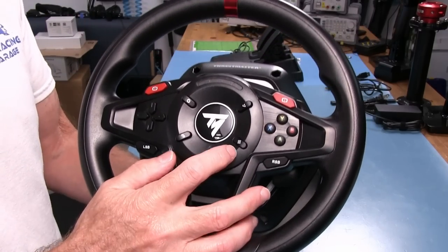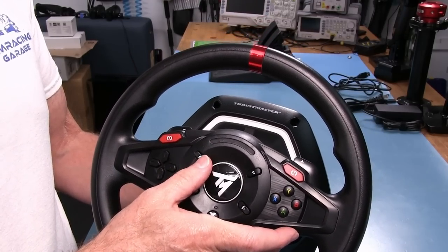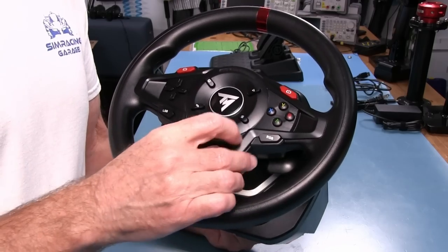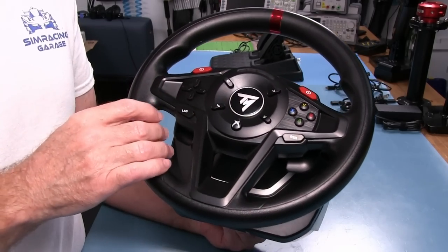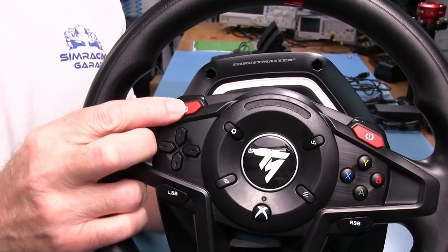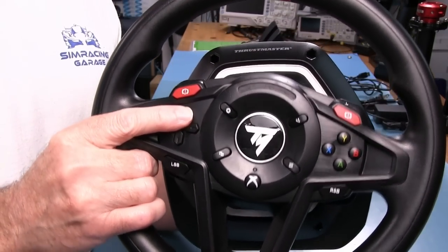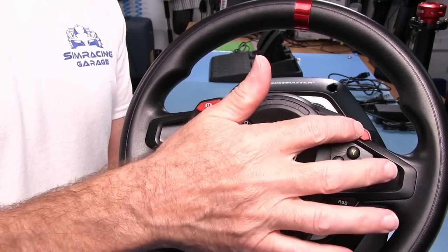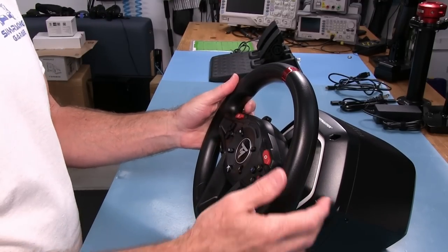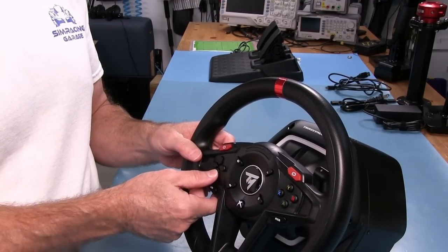We have the usual buttons for Xbox: the Xbox button, a menu button, view, share, and settings. The settings button is supposed to work with the wheel software as well. Of course, we've got the X, Y, B, A buttons, the D-pad, L and R bumpers, and these two red buttons up top that look like emergency flashers but are designated for handbrake. They're positioned so you can access them with your thumbs easily. A little surprised the buttons feel as good as they do.